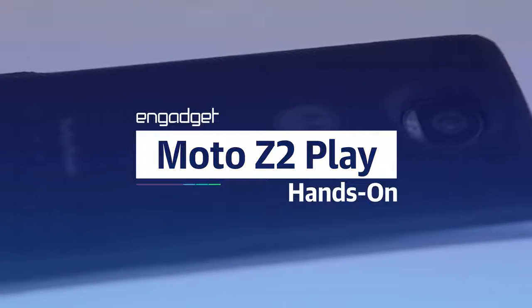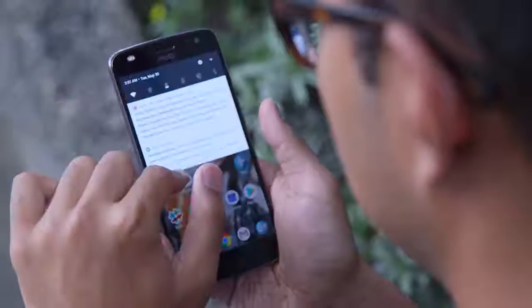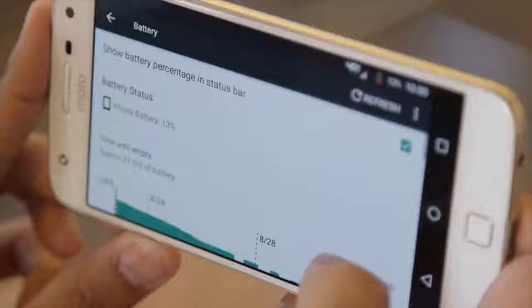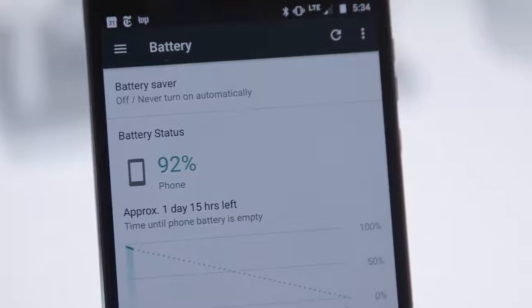First up, the basics. It has a 5.5-inch Super AMOLED screen that's been very easy to read, even under the bright Taiwanese sun. Inside you'll find Qualcomm's Snapdragon 626 chipset at either three or four gigabytes of RAM. Last year's Z Play wasn't a powerhouse, and this really wasn't meant to be one either, but it's more than enough for my daily routine.